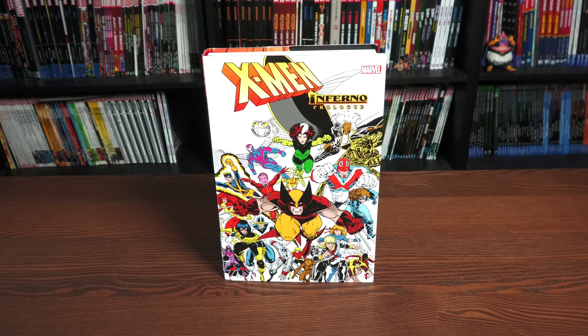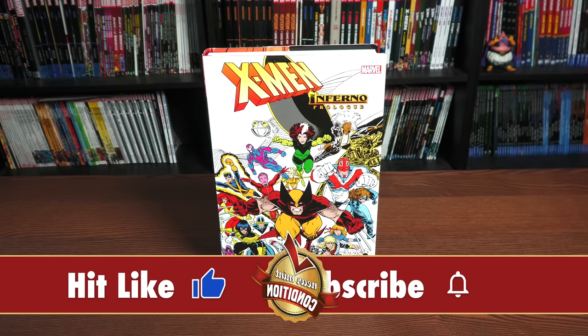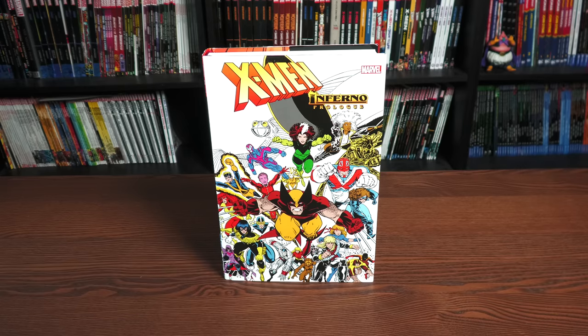This omnibus is due out in the direct market and the book market on December 7th, so it will be available everywhere — whether it's Cheap Graphic Novels, Tales of Wonder, In Stock Trades, your local comic book shop, Dying Breed Collectors, Waltz Comic Shop, Organic Price Books — wherever you get your books.